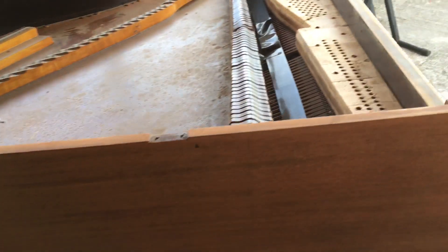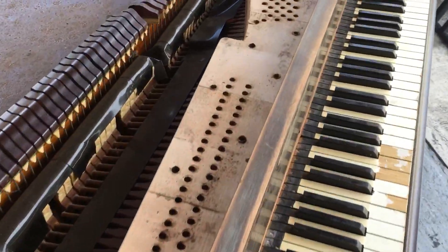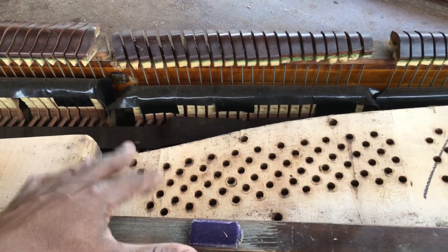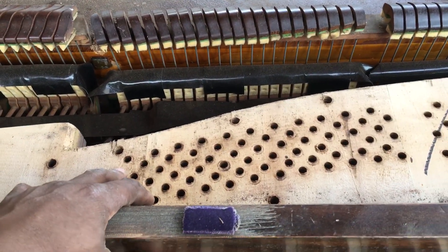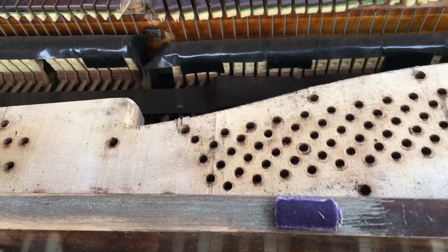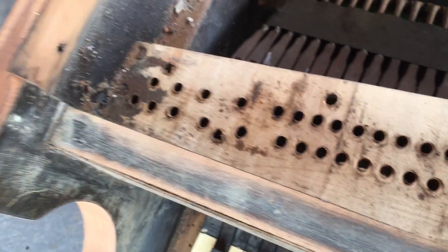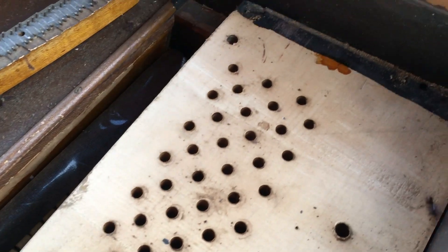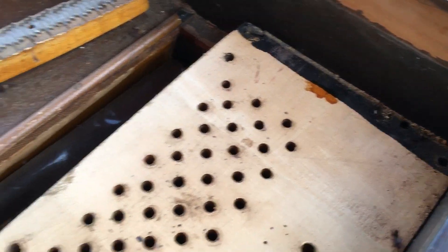By the way, taking out all the pins of this piano — the pin block was very, very tight. I noticed that when I loosened up some of the screws on it, it basically didn't bow at all; it went back in place. So I'm going to take out the pin block, check it out, sand it all down, and make sure it's going to be working very, very good.